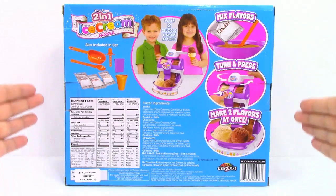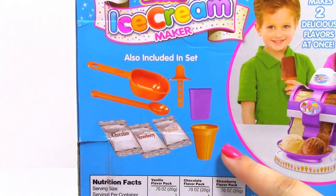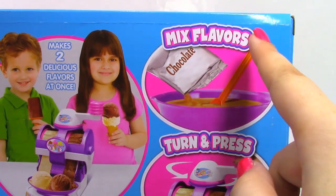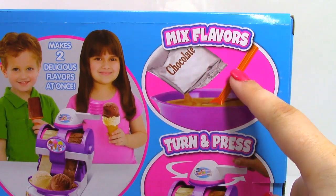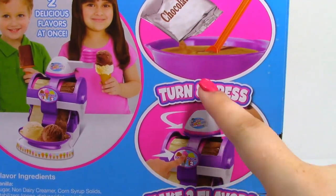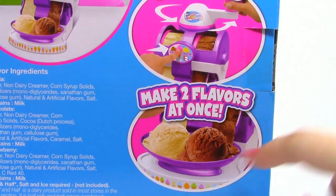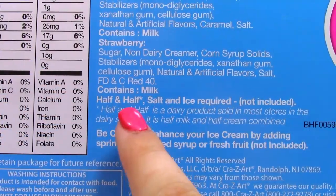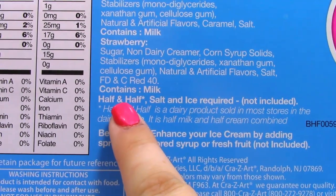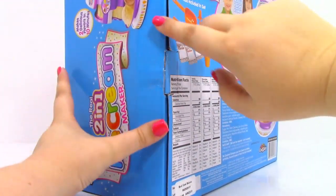Here is the back of the box and some of the additional pieces we get in the set. There are a few steps to make our ice cream: first we mix our flavors, then we turn our ice cream and push the button to get it out, and then we'll have two flavors of ice cream. There are three things we're going to need for this kit: half and half, salt, and ice. Now let's go ahead and open up our box.